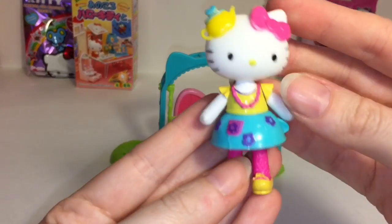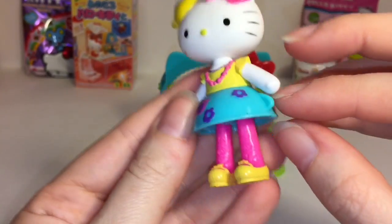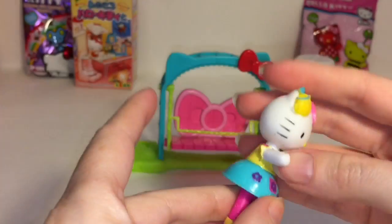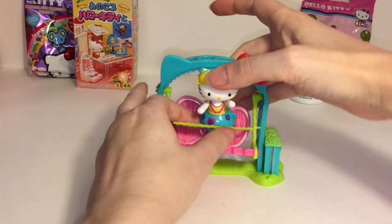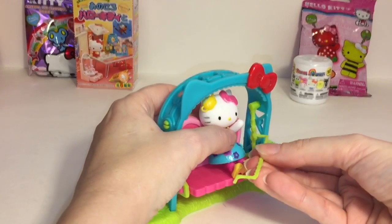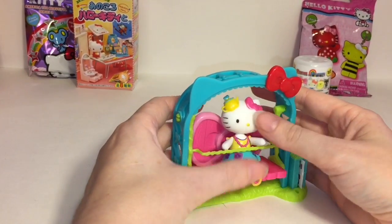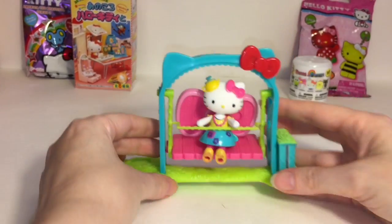And then we have Hello Kitty herself, dressed for the tea party. She of course has her signature bow, and her dress is a tea cup upside down - that's very cute. Cute little shoes. We can put her in the swing - this piece does come off, which I think you need to do to get your figure in there, and then the piece holds your figure inside. That is really cute and colorful.